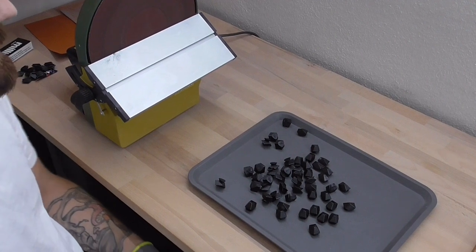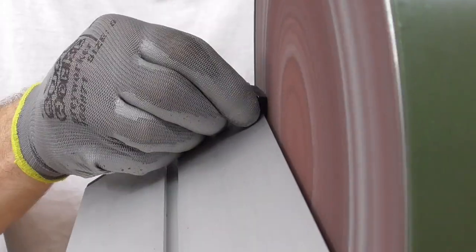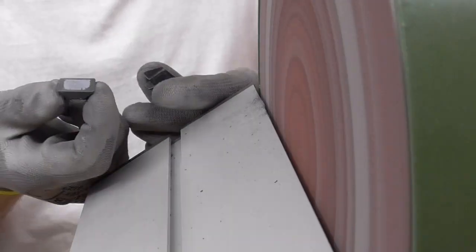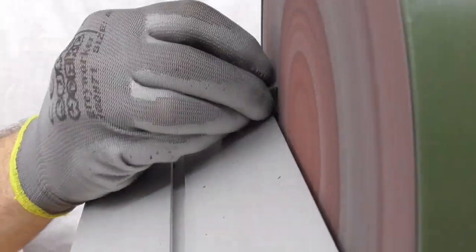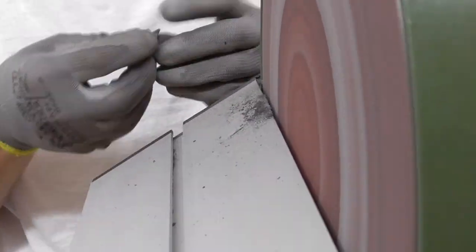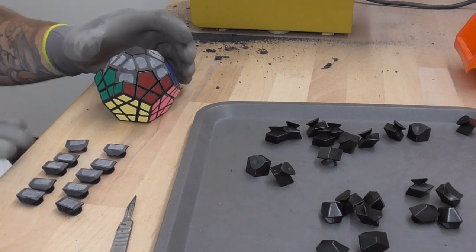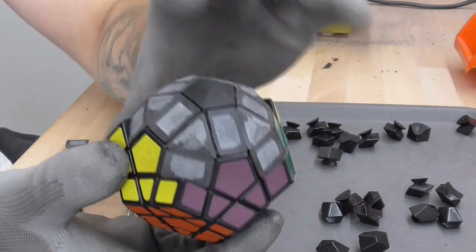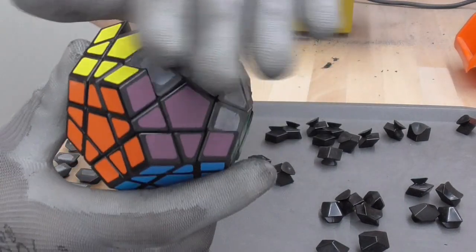It's about two and a half hours later now and I will try to start sanding down some of the pieces. I finished about half of the pieces — 20 edge pieces and 5 corner pieces. This is how the puzzle looks like now. I put in one extension so you can get a look at how the surfaces are going to look like.